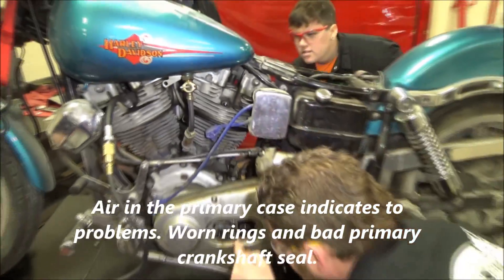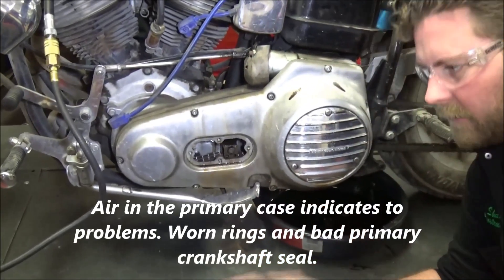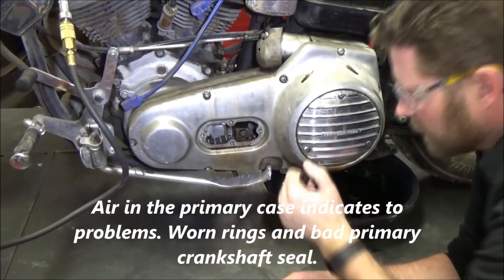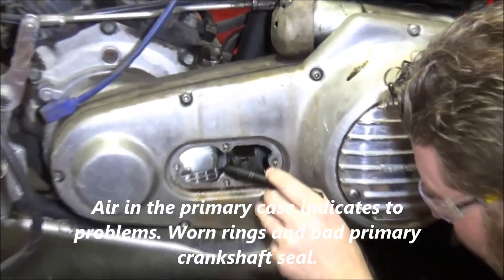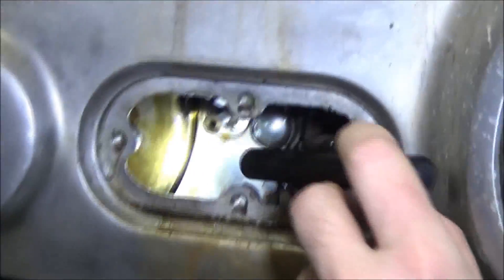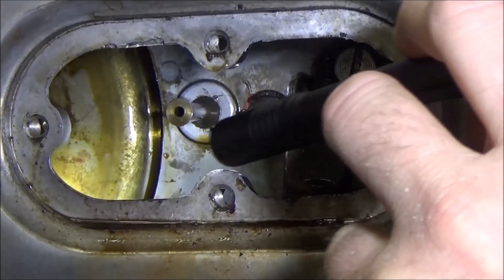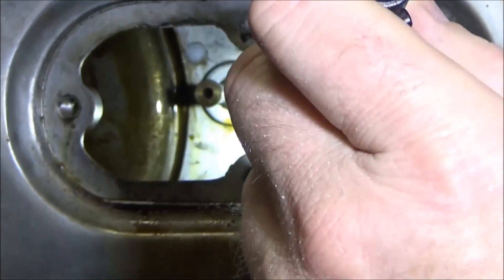Looking at these different areas — I can hear it in there. What I really want to look for is any bubbling of oil. The crank seal is covered up, but there's a chance I might still see oil bubbling behind the rotor. That would tell me the crank seal is bad — I can hear it in here pretty good.